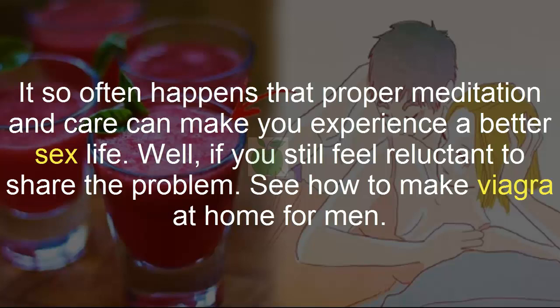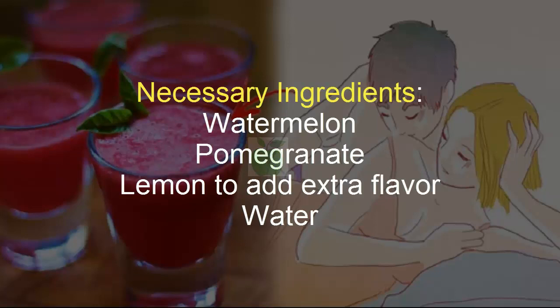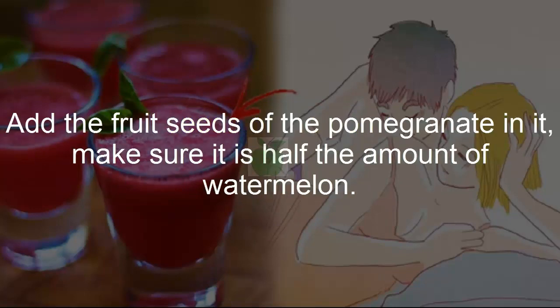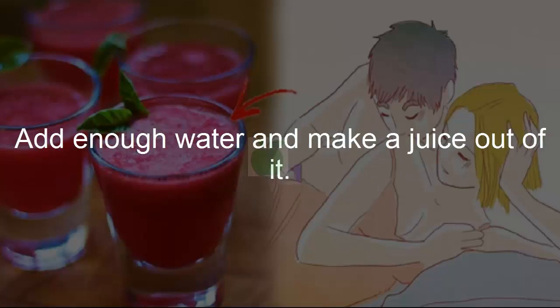How to make Viagra at home for men. Necessary ingredients: watermelon, pomegranate, lemon to add extra flavor, and water. Preparation method: take half a bowl of sliced watermelon pulp, add the fruit seeds of the pomegranate — make sure it is half the amount of watermelon. Squeeze the juice of one lemon into the mixture, transfer to a blender, add enough water, and blend into a juice.